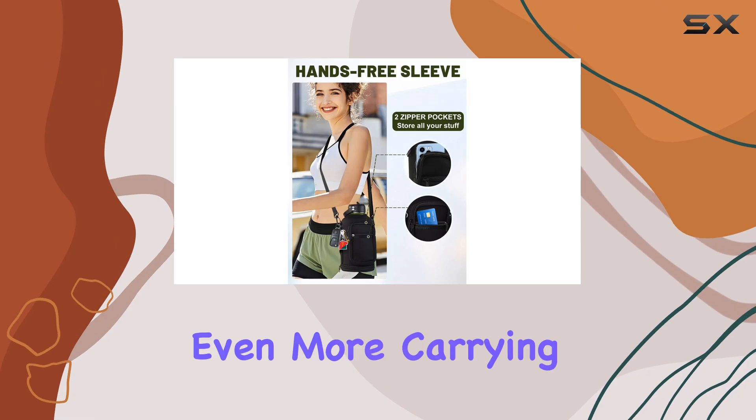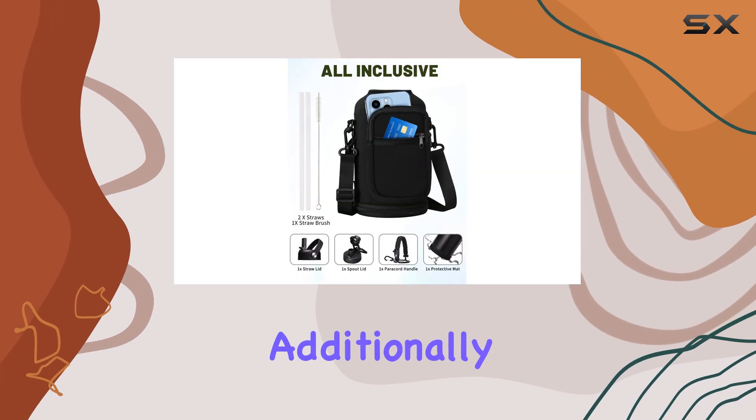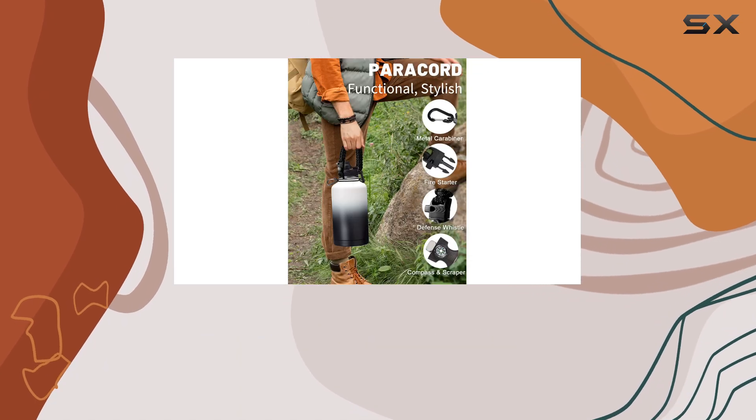The carrying pouch and shoulder strap provide even more carrying options, ensuring you can transport your water bottle comfortably. Additionally, you'll find a protective cup mat to keep your bottle clean and scratch free, two straws for convenient drinking, and a straw brush for easy cleaning.